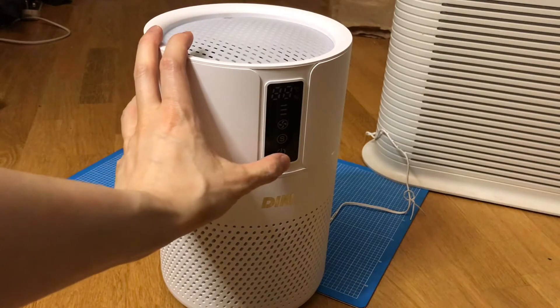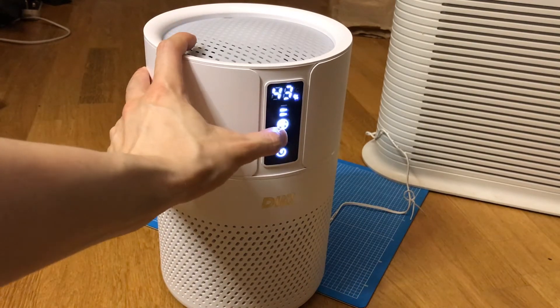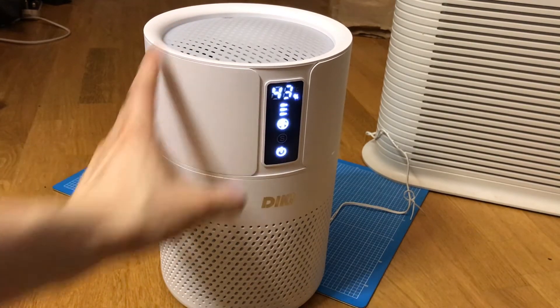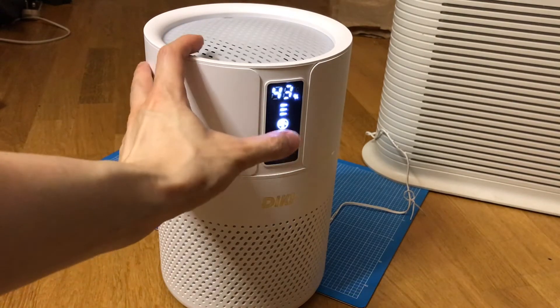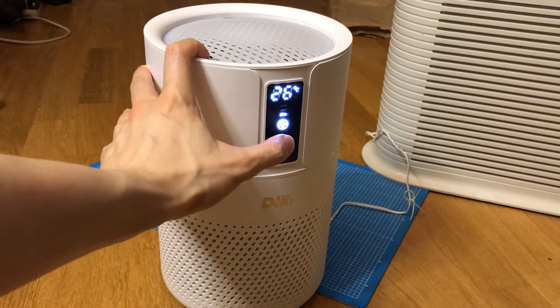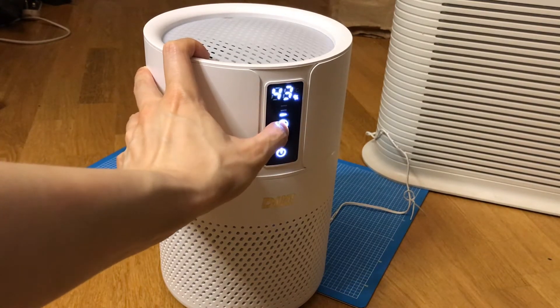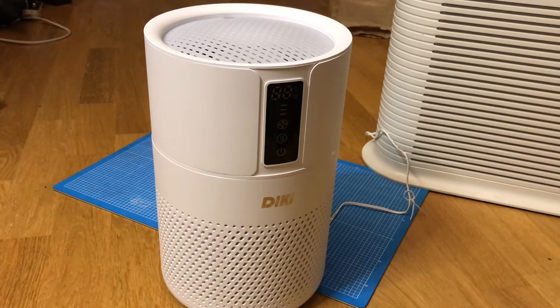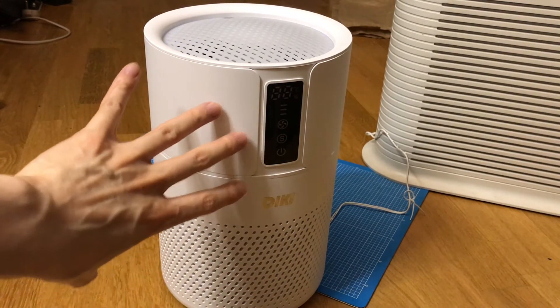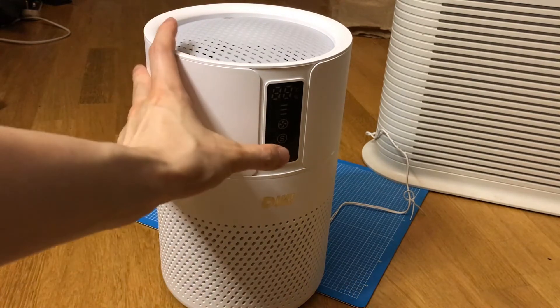Let me turn this on to show you how it works. It remembers your last setting — I had it at number two. This is number three, and this is number one. It's very quiet, isn't it? If I hold it for a few seconds it stays at level one and turns off the LED, so it goes into sleep mode. It's really quiet.